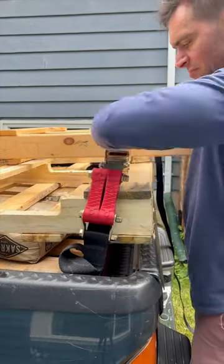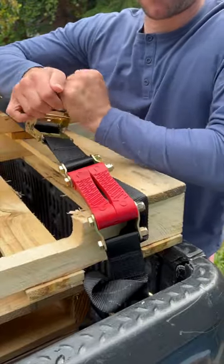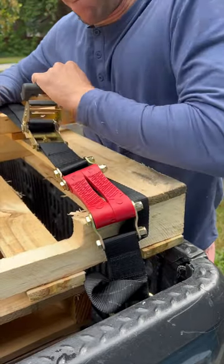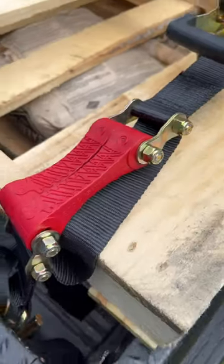I saw them at the National Hardware Show this year, and I liked their product so much that I purchased it myself. The quality of these straps is very apparent and extremely high quality, but I'm going to put these to the test this summer to see how well they hold up over time. Would you get these? Let me know in the comment section.